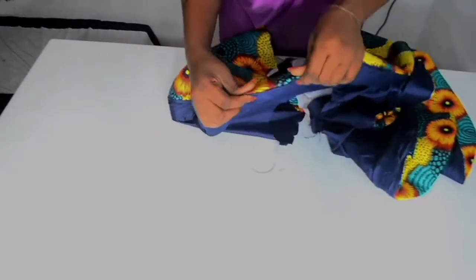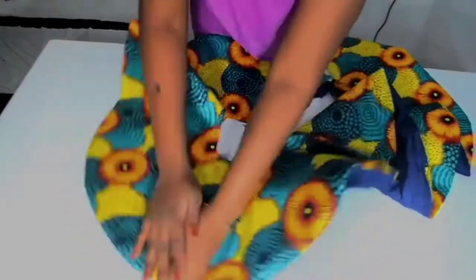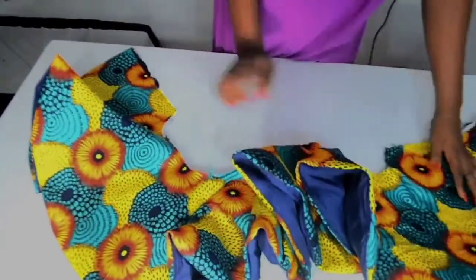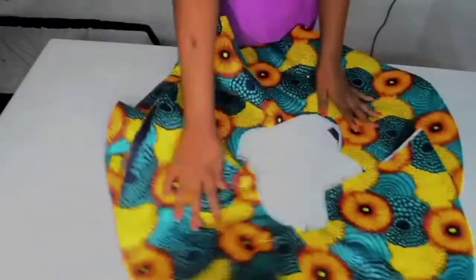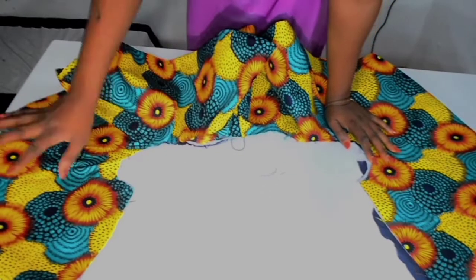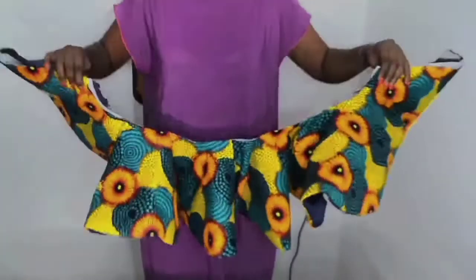At this point, place your iron on it and give it a very nice press. You can then attach it to your peplum skirts or your upper bodice if you are making a peplum top — whatever design you have in mind.